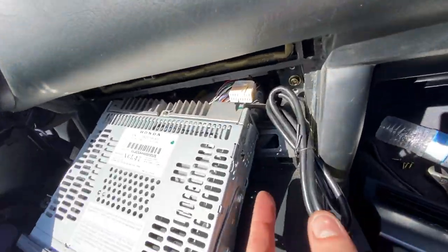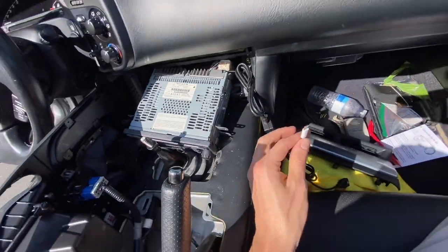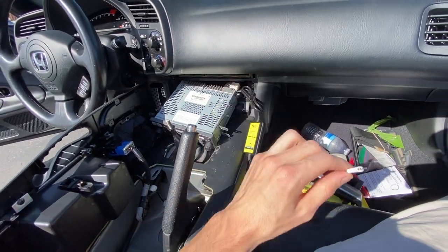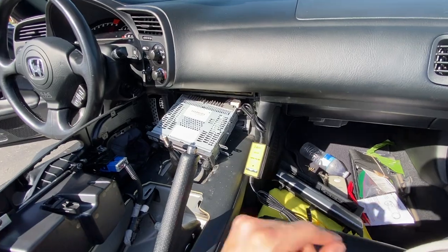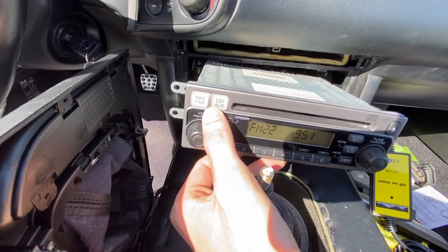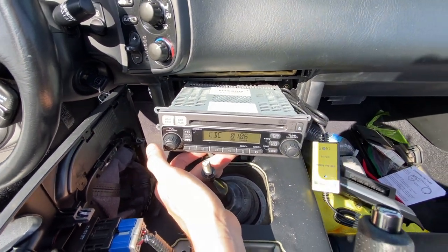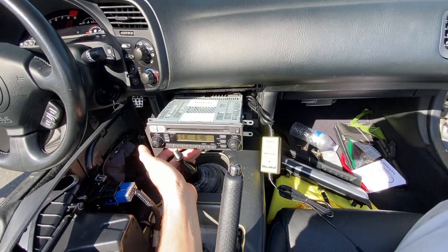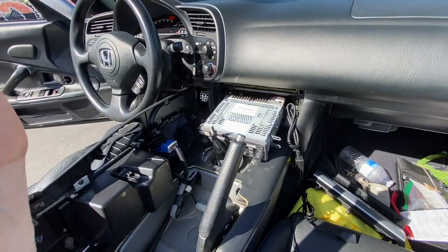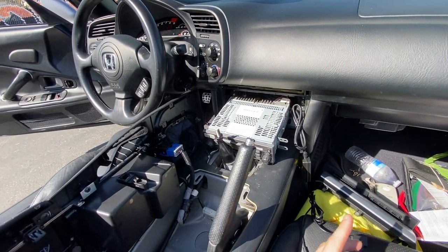Everything is now plugged in right there to that spot. I highly suggest you give it a test to make sure that it actually works before you put everything back together. What you do is just turn the car on, and then you will hit the CD aux, and it should now play music from my phone — connecting my phone now. Success! Just tested, it works great. I'm so excited to actually be able to play my own music.